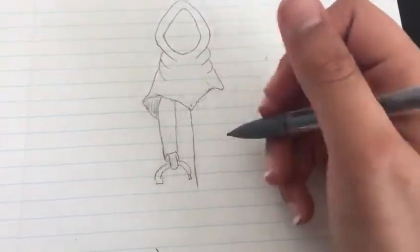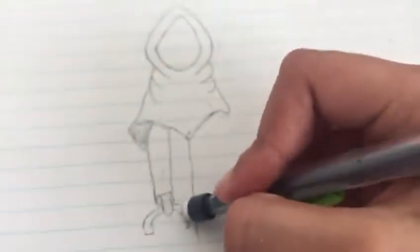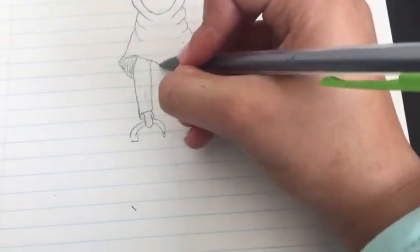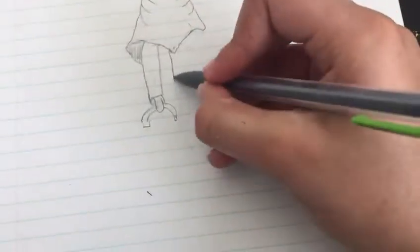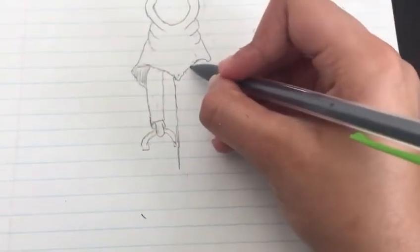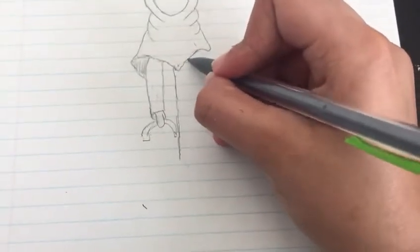So after we're done drawing that — we're actually not going to draw it over here. We're going to draw it almost to the same place, but over here, because we barely have space. Now we're going to come here and draw it down.